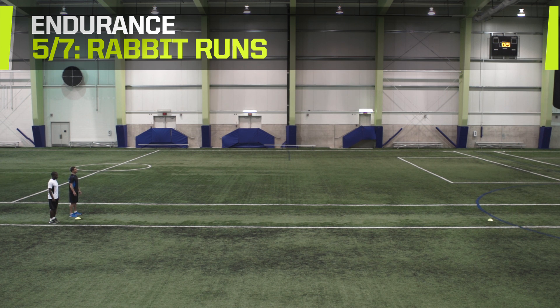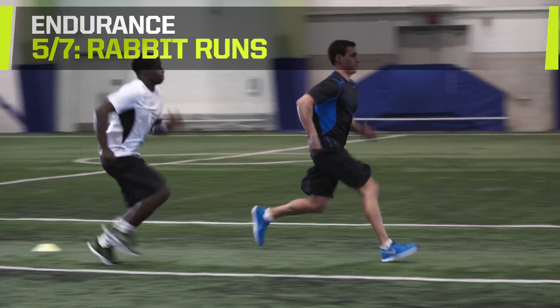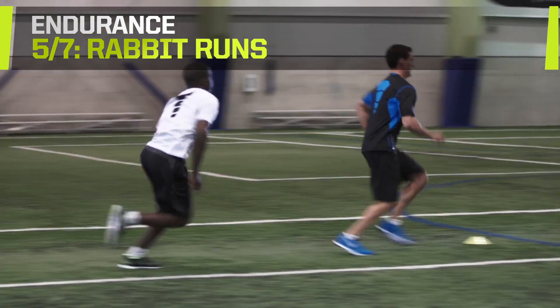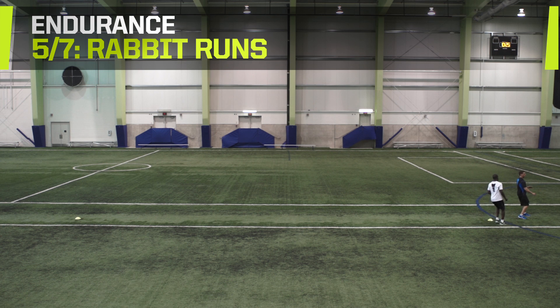Rabbit runs. This drill requires a partner. Stand behind your partner. The person in front acts as the leader and sprints forwards at varying speeds for 20 meters. The person following runs when their partner runs and stops when they stop. Switch places and complete four runs each.